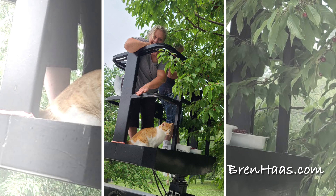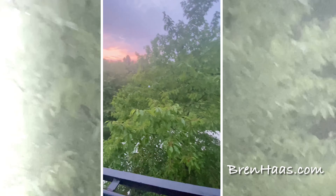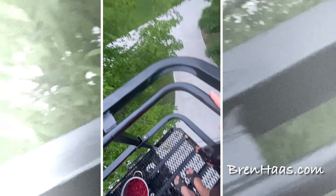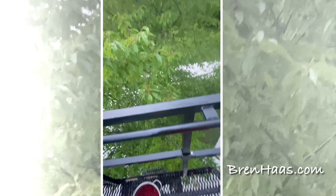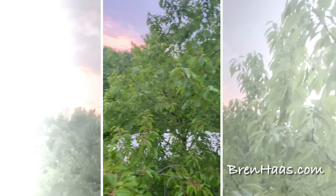Here we are in the bucket, and we're only about six feet high in this photo because Buddy Kitty joined us. In the next clip, I'm going to show you what it's like to be in the bucket. In this video we're about 20 to 22 feet high, which was kind of neat because you could sort of see the sunset.